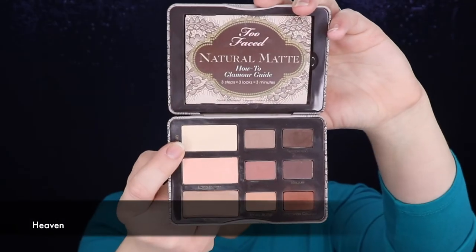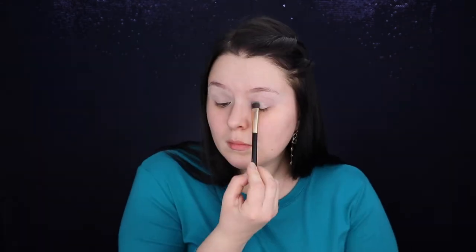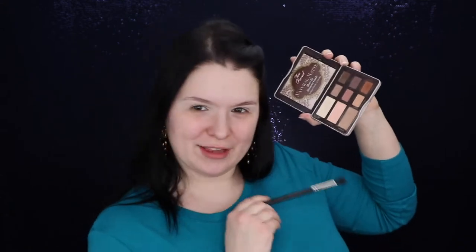Today my fave Two Faced Natural Matte Palette, shade Heaven. Let's get our Sonia Kashuk universal crease brush and start the magic. For my transition shade I'm getting my MAC 224 brush and from the same palette I'm mixing two colors together — Lace Teddy and Honey Butter. Now I'm getting a new brush, the Sonia Kashuk 273 brush.